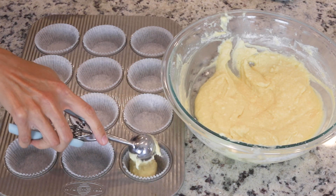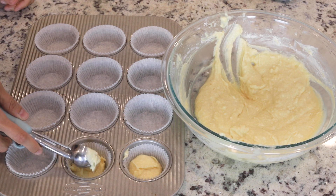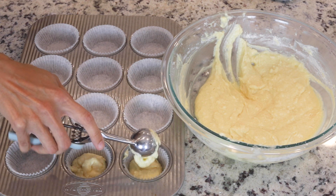Pour the batter evenly onto the cupcake tins, filling about two-thirds of the way, and bake the cupcakes for about 18 minutes.